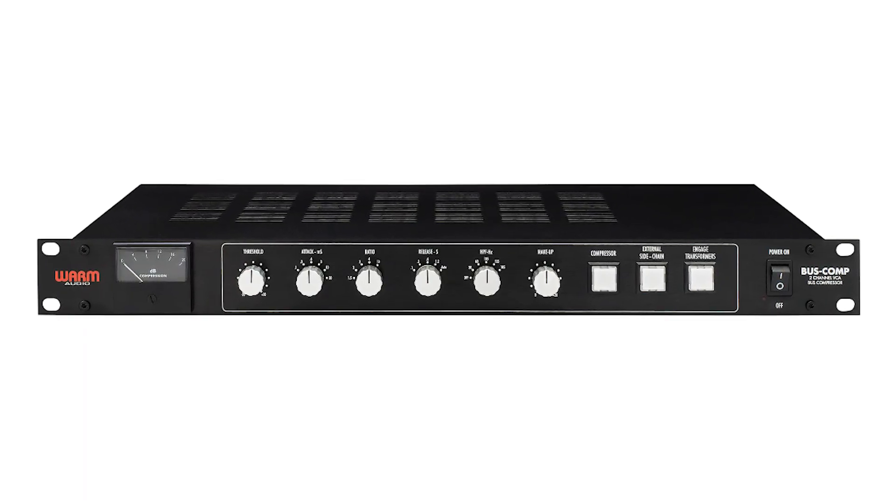This is something that you guys have been excited about, that you've wanted from Warm Audio because of its usefulness and your desire to outfit your studio in a certain way. So tell me first what this is, and then secondly, why it matters.